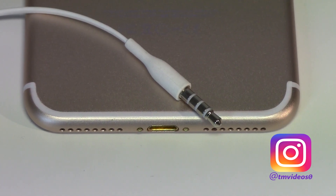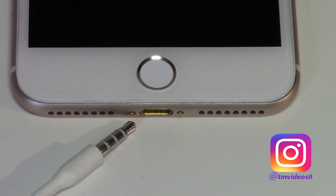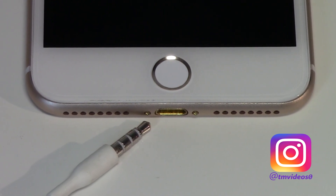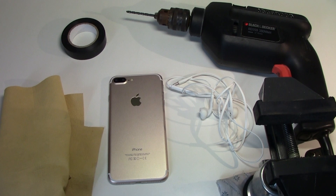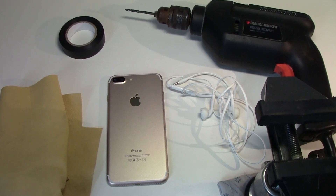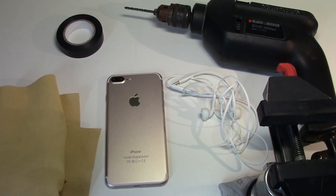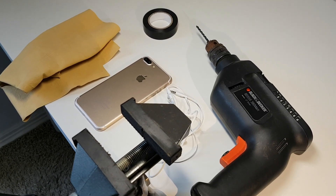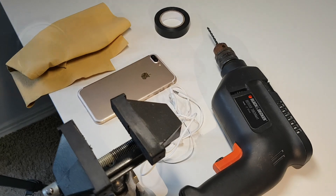It's a pretty simple process that's going to take you no more than 5 minutes to successfully add a brand new and custom size and position headphone jack. You'll need tape, some cloths, a drill, something to attach the iPhone to the table so it doesn't move while we're doing it, and some earbuds or headphones to test it later.